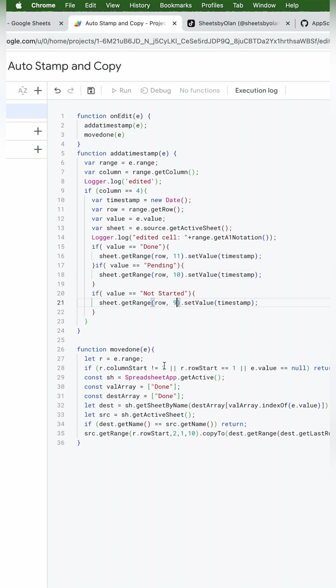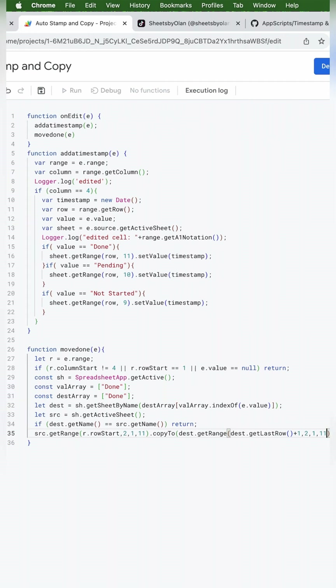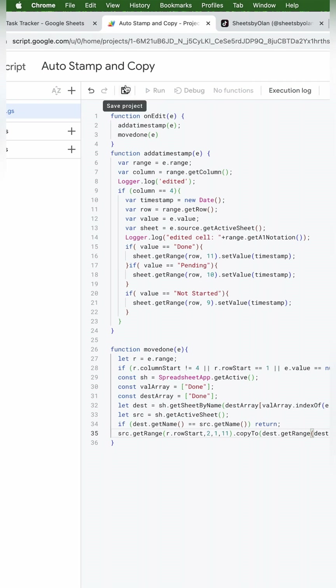The top part is for the timestamp. The bottom part is for copying the completed rows to the done tab. Right after column start, we'll need to change 3 to 4. And if you named done as something different, you need to change that here as well. Down at the bottom, change that 10 to an 11, and over to the right, change that 10 to an 11 as well. Now all of our adjustments to the Apps Script are complete, so we'll go ahead and hit save and run. If you add or delete columns to customize your tracker, you would edit the scripts in the same way.